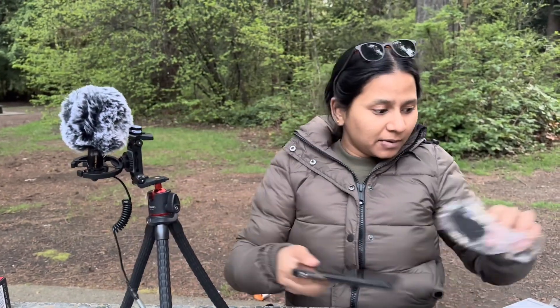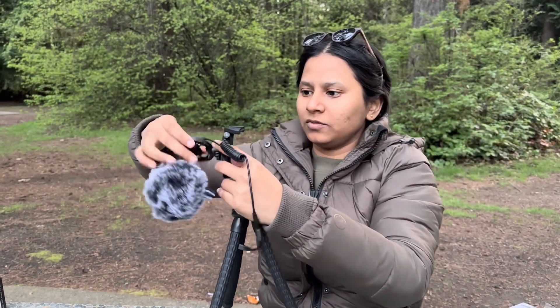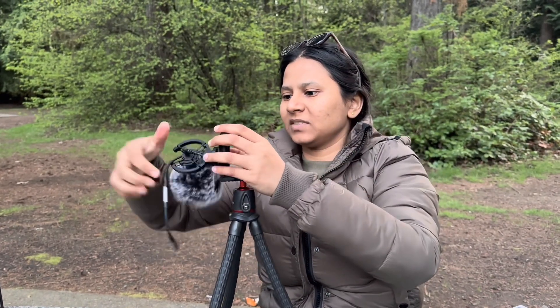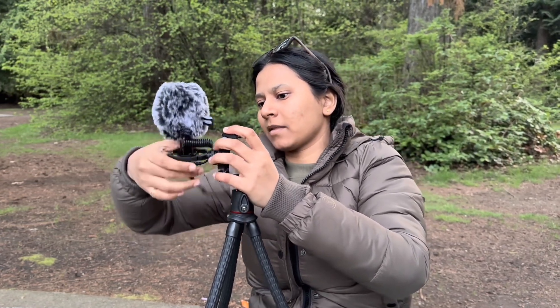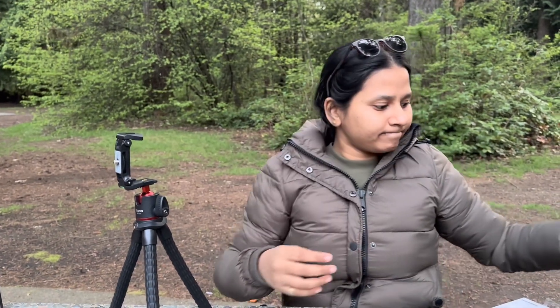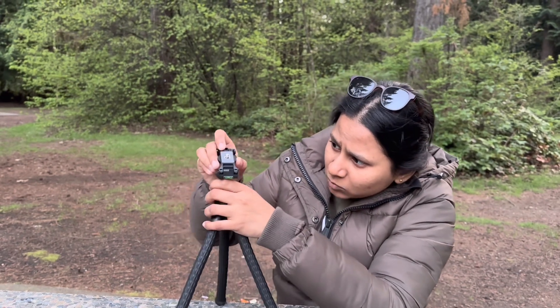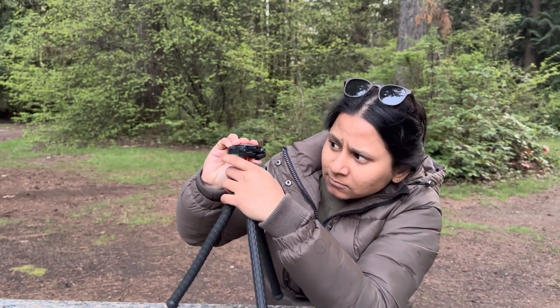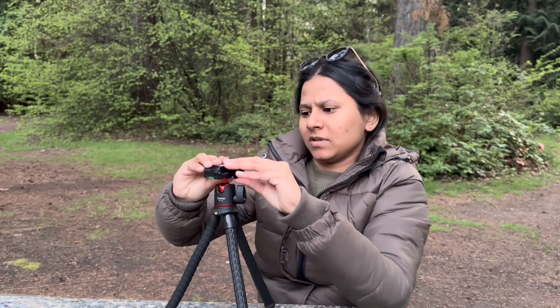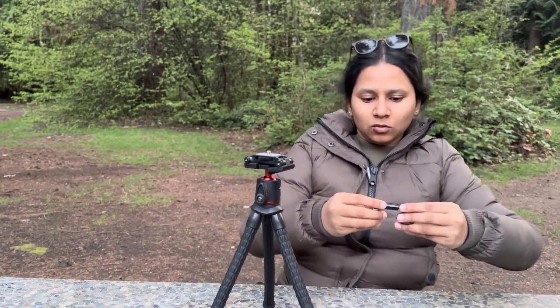You can remove your phone and this tripod can also be a GoPro stand. When I remove the mic like this, there's a head over here where you can attach your GoPro, so it can become a GoPro stand.